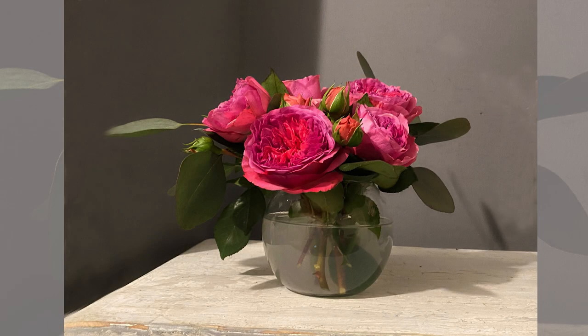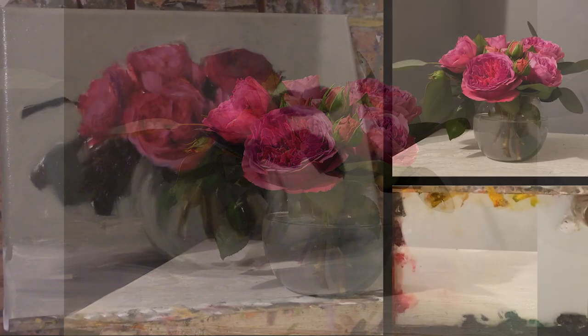Hello, welcome back. This is Magento Roses Demo Part 2.